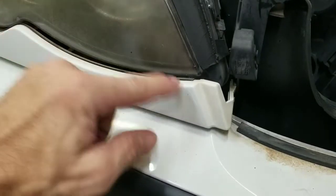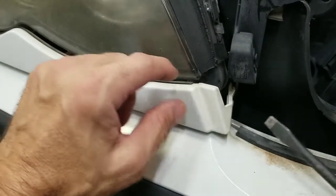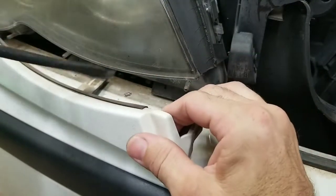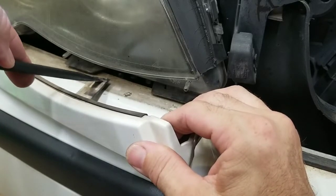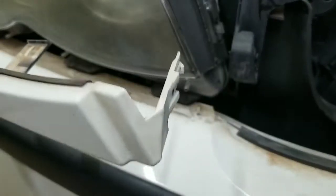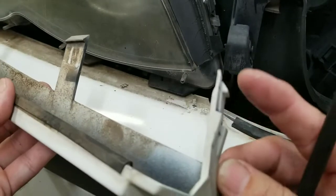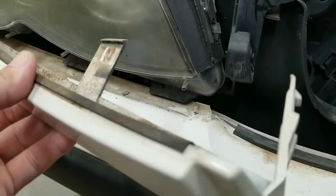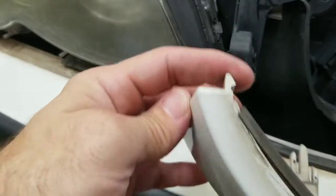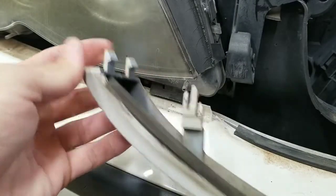You first start off with a little trim piece below the headlight. Get a flathead screwdriver and push the little tab back and pop it out — it will pop out all the way across. For the bottom ones, you might want to slide the screwdriver up in here and push downward on them. Be really careful with these because they will break easily — they're really brittle.